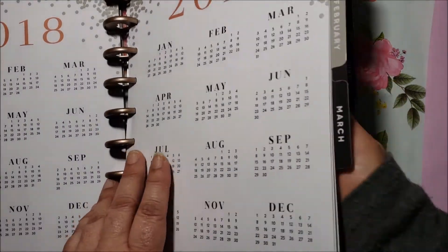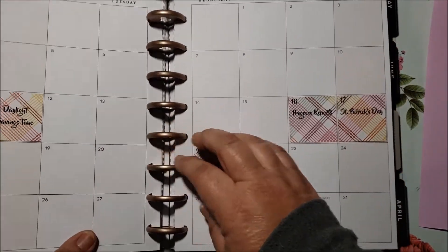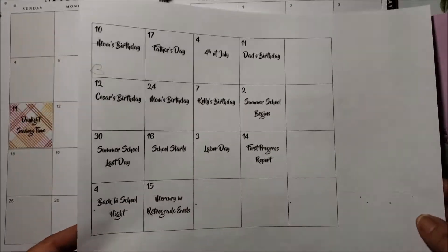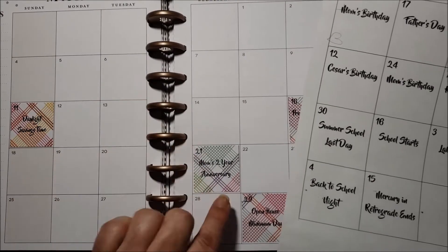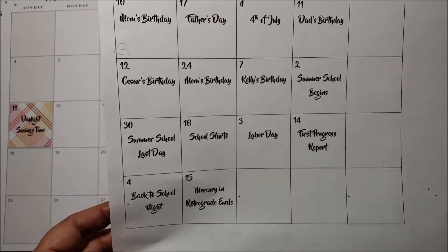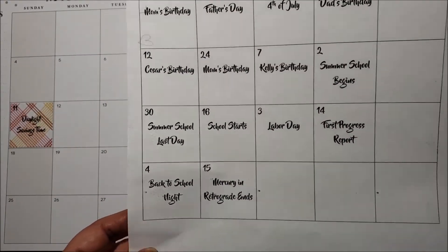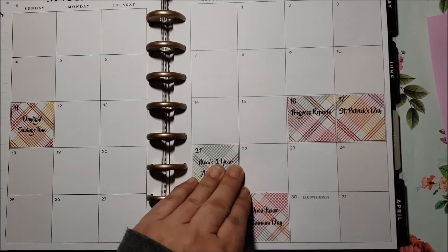I use my computer to print out the stuff I put into my planner. I use scrapbook paper — I created a template in Word on Windows and made the boxes to be just a tiny bit smaller than the planner boxes. I print it out, put my scrapbook paper through with temporary adhesive, then after it's printed I cut them up and stick them down permanently into my planner.